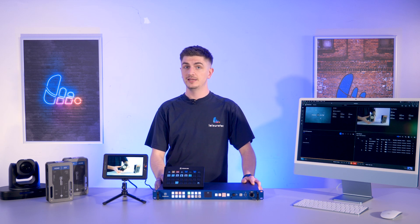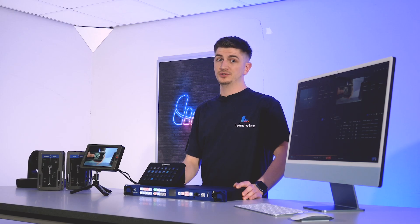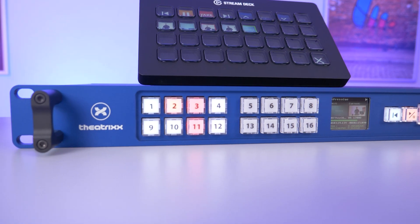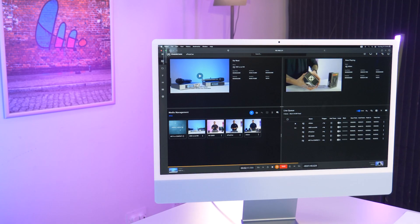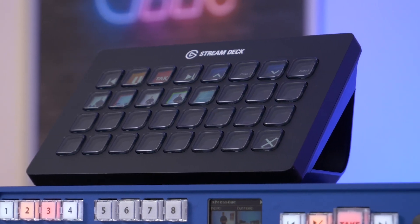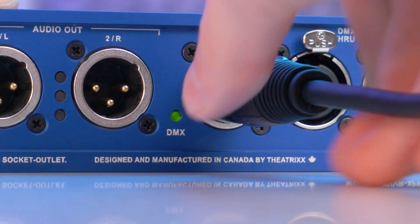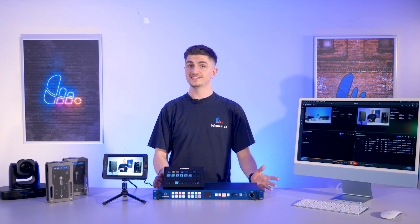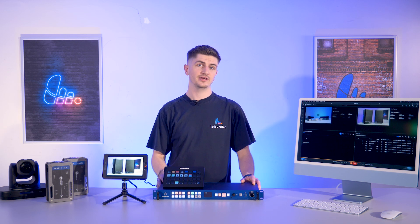It has 16 configurable broadcast-quality backlit key panel buttons — I'm talking about these ones on the front here. And you've also got five methods of control: the buttons and the OLED screen on the front of the unit, the web GUI, stream deck integration, DMX, and REST APIs. We've got DMX, ARTNET, and SACN control for all you lighting techs out there.